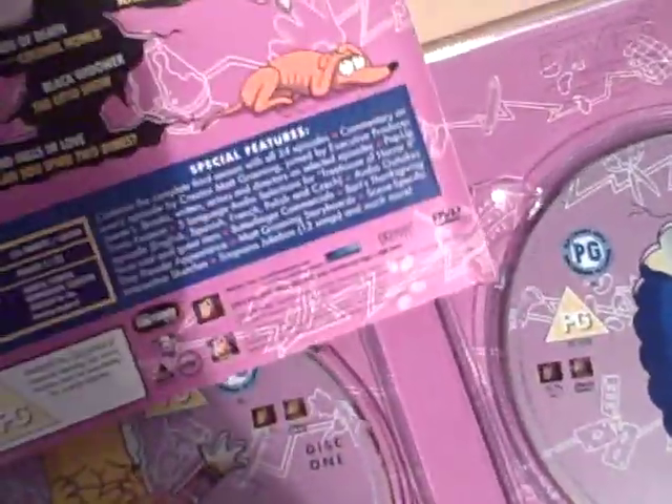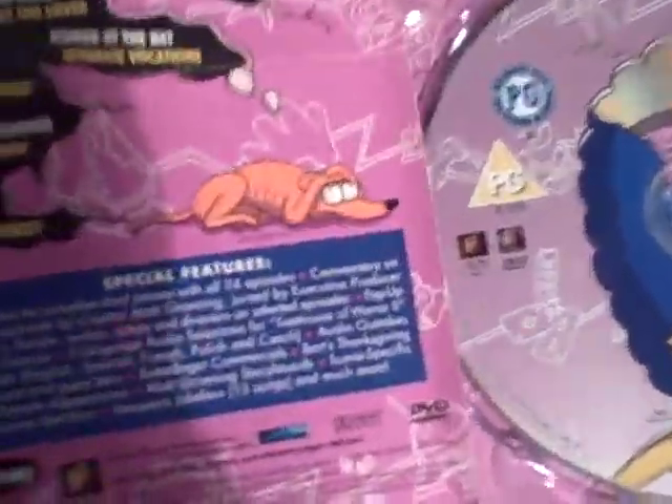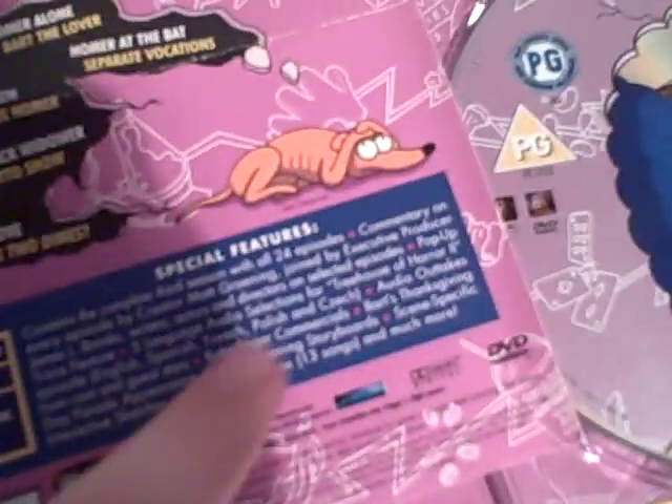Here's the episode guide. I'm not actually sure how many episodes this has — I think it was like 22 or something, but they're all decent. I got this from my friend for $150. 24 episodes.